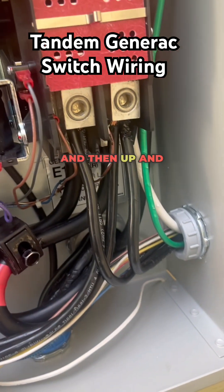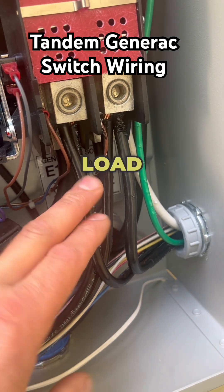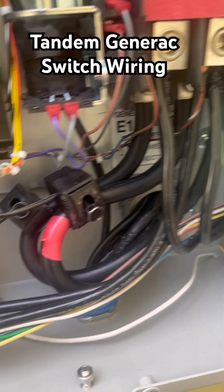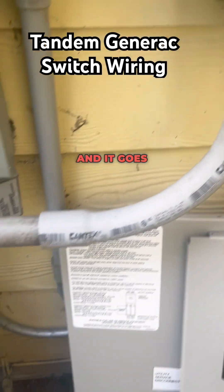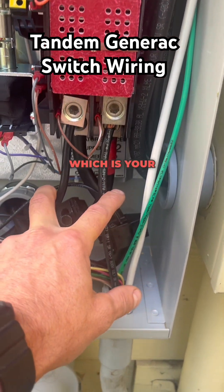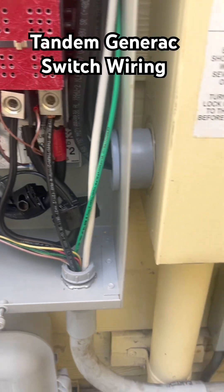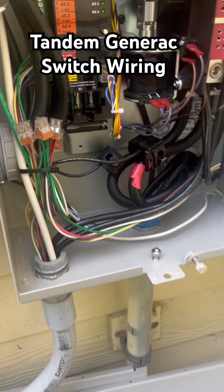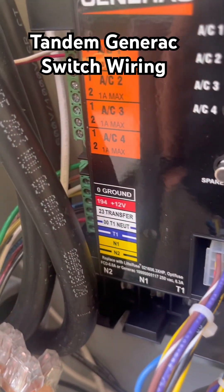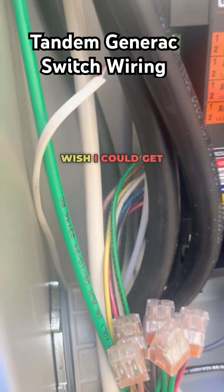And then up and in to the generator load side — this is tapped and it goes over to our other transfer switch to the generator load side, which is your E1 and E2. And then in this first transfer switch, it's really hard to see, but our control wires — we landed all seven control wires.